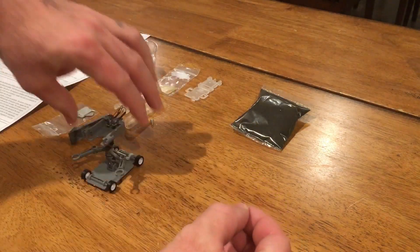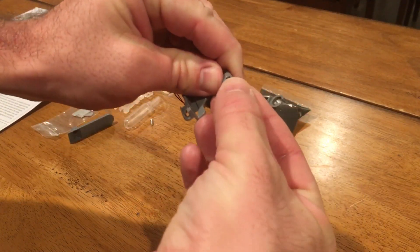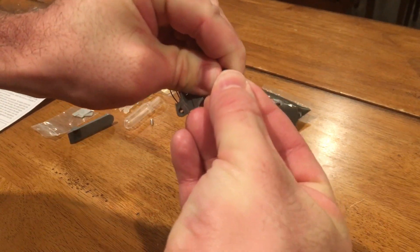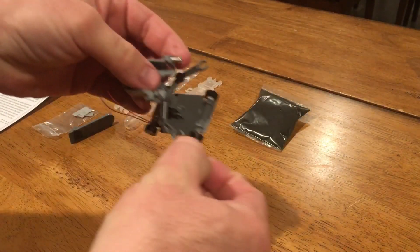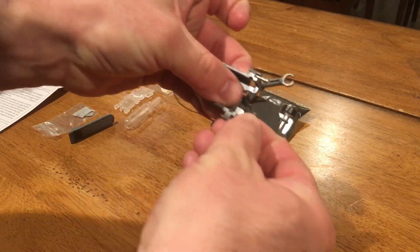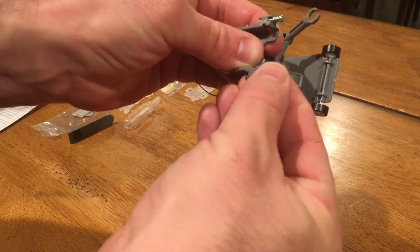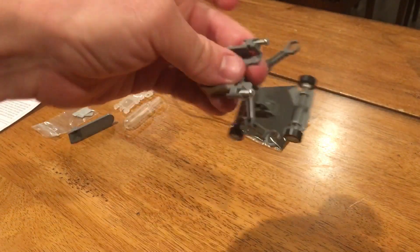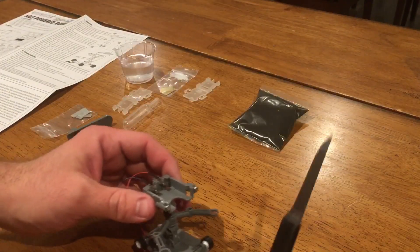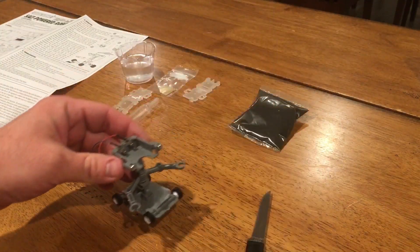Now these screws are included only so that the robot has eyes. I noticed that a screwdriver wasn't on the list of needed parts — turns out the instructions tell you to just pop those in. That's not entirely possible. That's as far as I could get them to go. But I found the appropriate tool for the job in the drawer — a paring knife used as a screwdriver, the way it was meant to be.